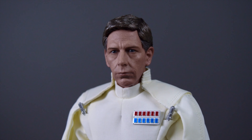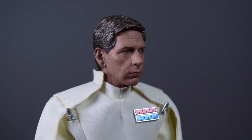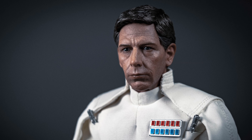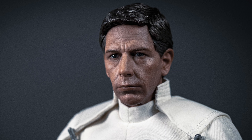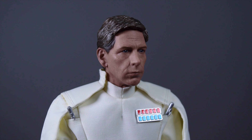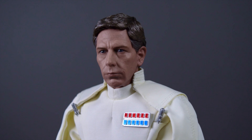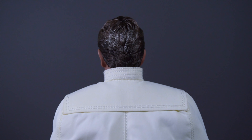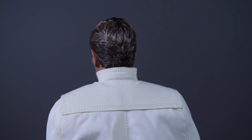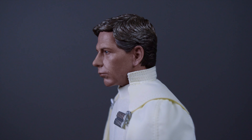Here's a close look at the head sculpt. Hot Toys did a fantastic job — they always knock it out of the park with older character head sculpts, and this is no exception. It looks just like Ben Mendelsohn from every angle. There is a small seam line issue in the hair, but it's not much of a problem — you can't really notice it unless someone points it out. Every time I move him around he looks so beautiful, especially the hair sculpt with all the individual strand detailing. Every angle is 100% Director Krennic without a doubt.